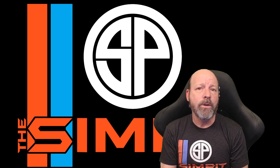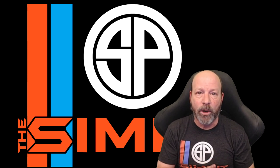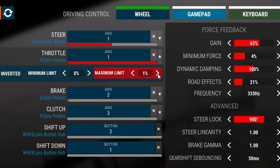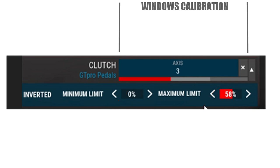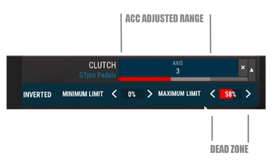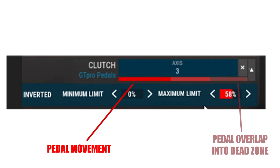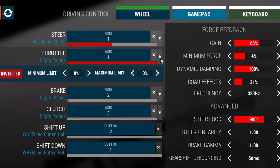For Assetto Corsa Competizione, things are a little bit different. ACC uses Windows calibration to determine the throw or length of travel for all your pedals, so as soon as you map it, it sees Windows calibration. But we can still adjust things to our liking. In the mapping screen, to the right of each pedal's assignment window, there is a drop-down area where I can create a dead zone from Windows calibration manually. It's even better visually — you can see what is going on with each pedal by the colors displayed. Light gray is the pedal's range in game, dark gray is the amount you are limiting that travel, red is your actual pedal movement, and dark red is how much your actual pedal movement goes into the dead zones.